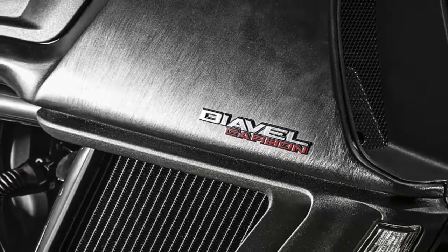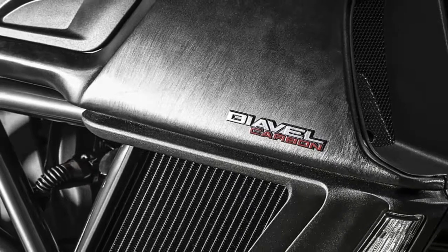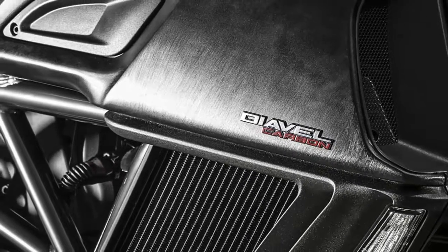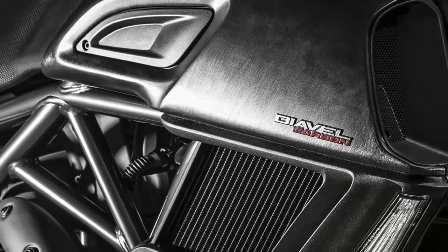A redesigned seat, tweaks to its exhaust, plenty of carbon fiber bits, and new paint and trim highlight the updates to the 2016 Diavel Carbon.